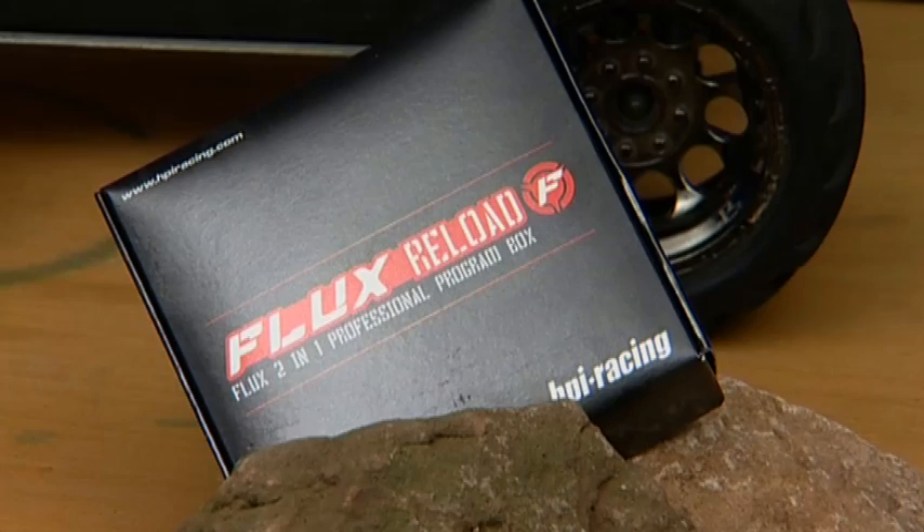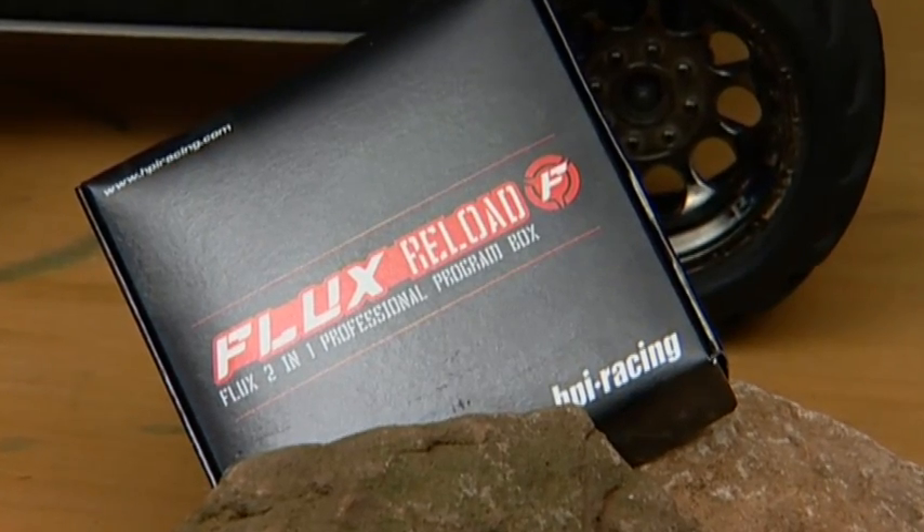If you want to speed things up and tune your speedo like a pro, check out the Flux Reload Professional USB Program Box for quicker, more convenient programming on the go. You can see the modes and values right on the display — just plug in your speedo, punch a few buttons, and you'll be ready to rock.